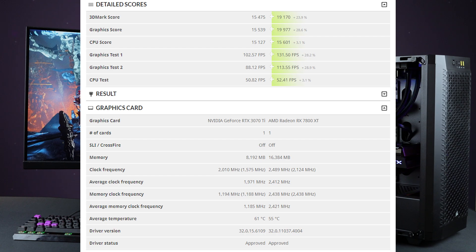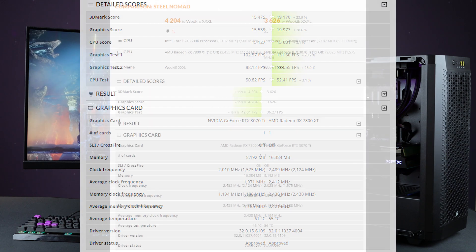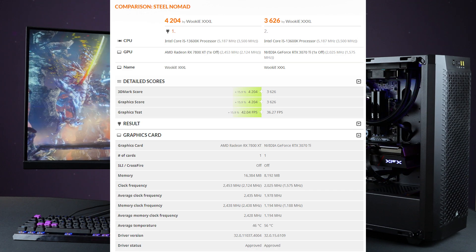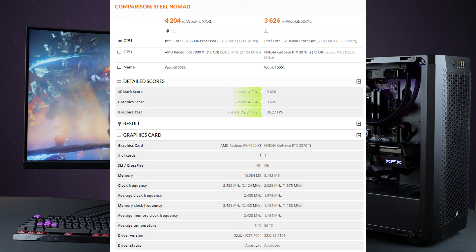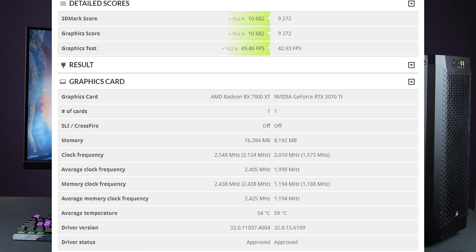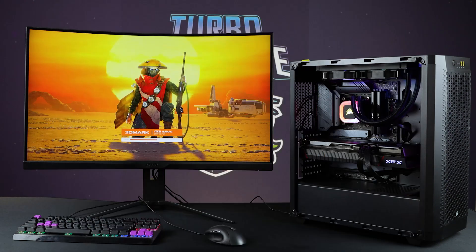From Team Red: looking at Steel Nomad, which is a bit of a PC cruncher, it's about a 15 percent performance improvement. Port Royale, which is a ray tracing test, also comes in at about 15 percent. That's what you'd expect where ray tracing is concerned. It's not a bigger gap because NVIDIA's DLSS — even older DLSS — is able to keep up with FSR3. Wherever I could, I enabled FSR3.